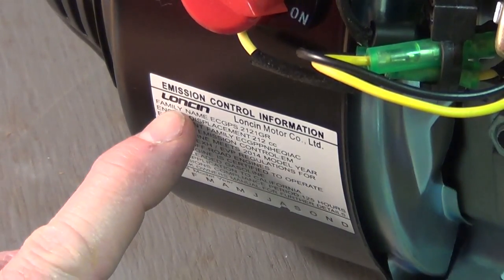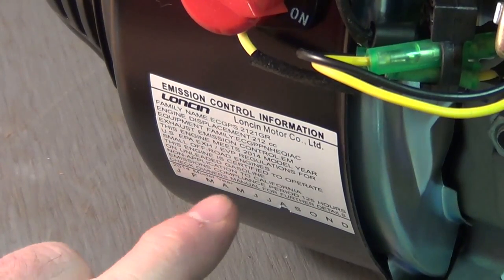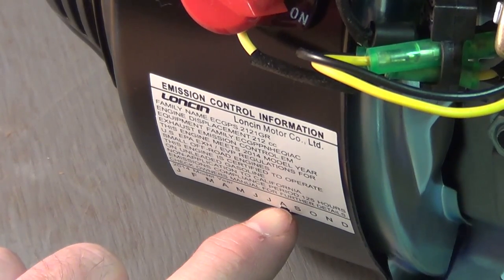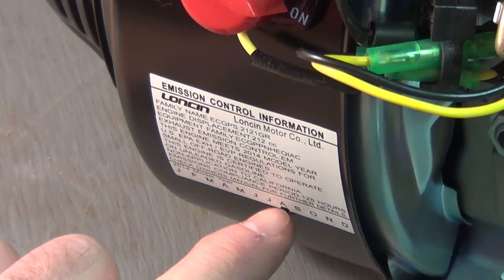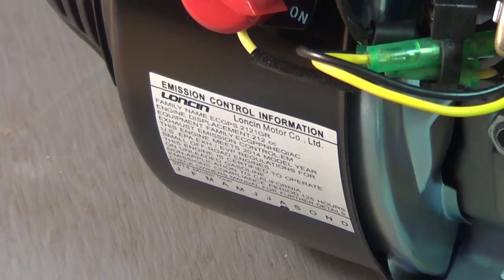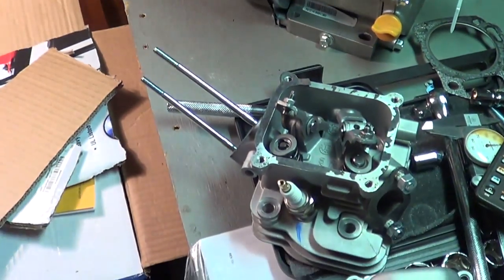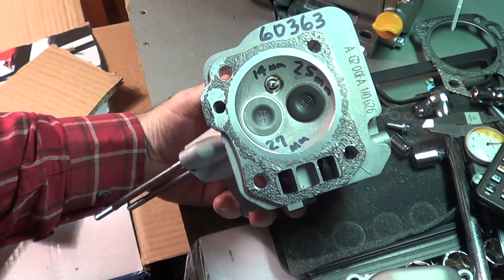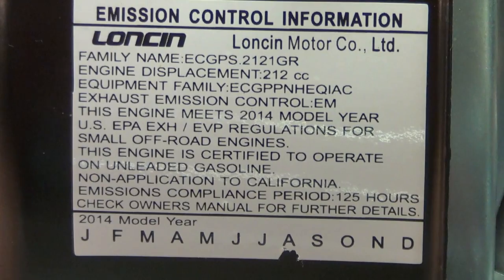This is the LONCIN Motor, 2014 year, and it looks like it was built in August based on the date code. It was just shipped to the local Harbor Freight here in Mississippi in December. This one's got a HEMI. This HEMI engine was built in August 2014, shipped to the store December 2014, and I bought it here in February 2015.